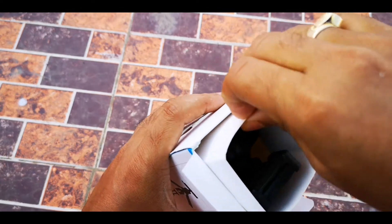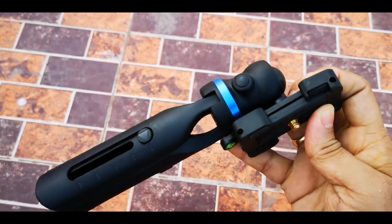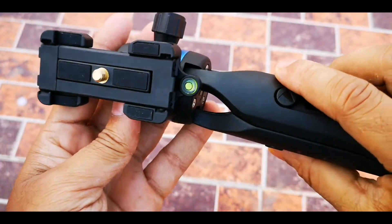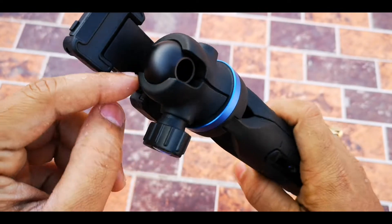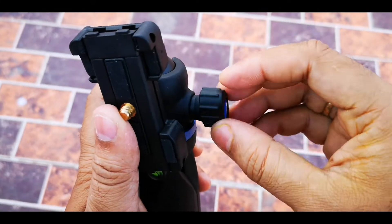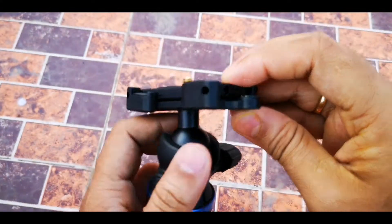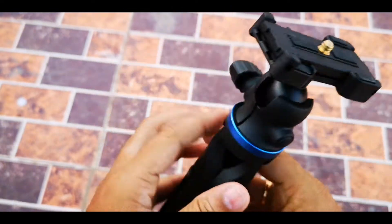As you can see, this is very beautiful. There is a blue rim around the ball head. The ball head allows you to rotate the top part 360 degrees. You can loosen the screw to rotate the ball head — as you can see, this is very easy. Let's fix it in this position.